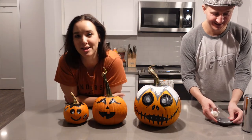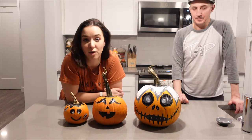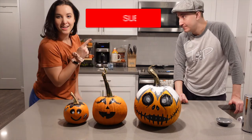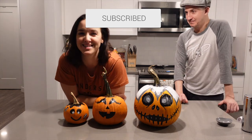Well, I hope you guys enjoyed this short little pumpkin painting video. We do this every year. We love all fall things and doing pumpkin things. So I hope you guys enjoyed. If you did, click that subscribe button because I really want to support my channel. And we will see you guys in the next video.